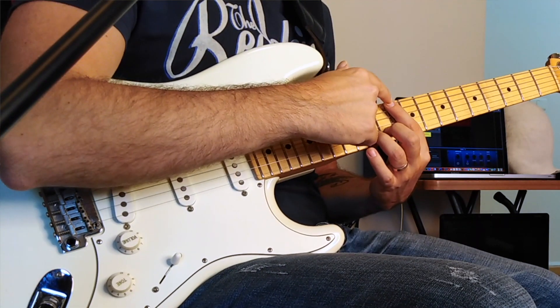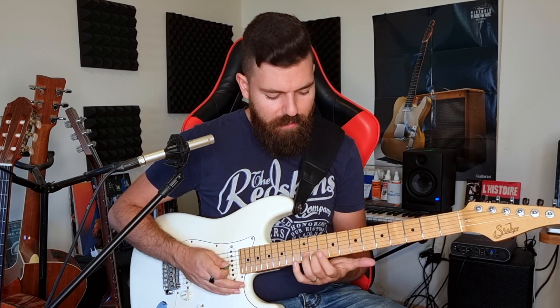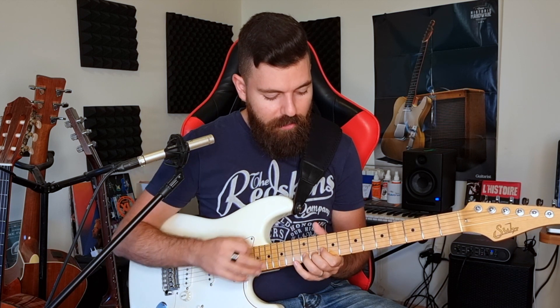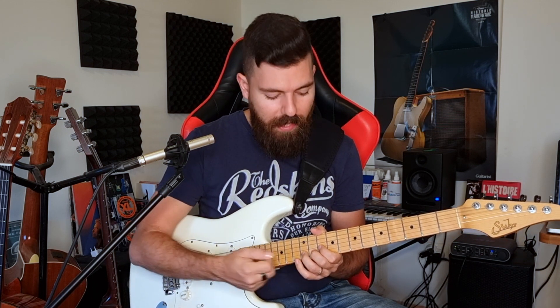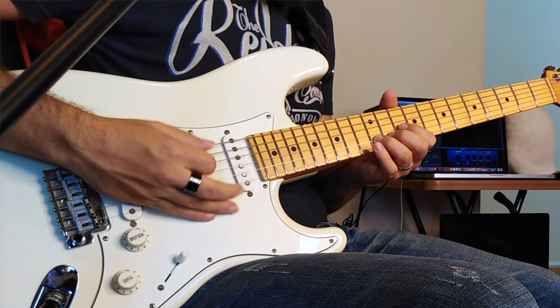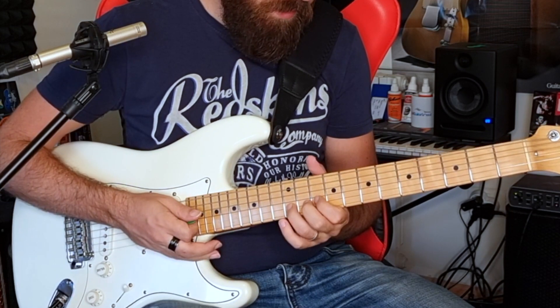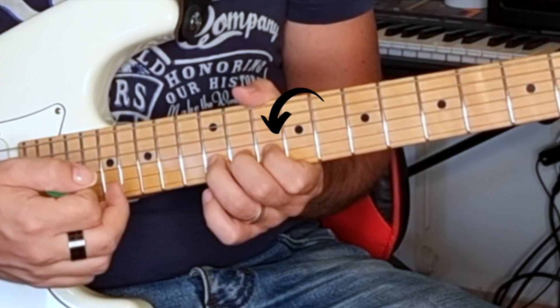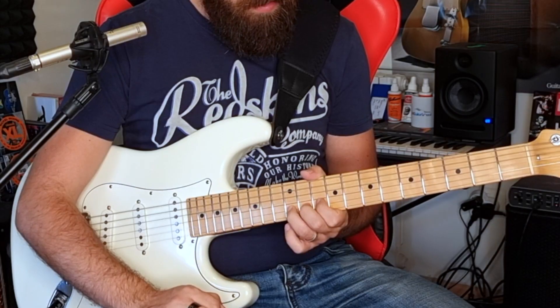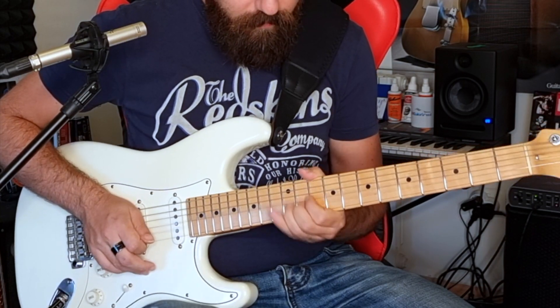Personally, I prefer using the index finger to lay it on the G string, since I'm bending on the B string. That way I mute everything happening above the B string, so that even if I rake and then string bend, everything is muted. Sometimes I even add my index finger on the B string but gently position it so it's also muting the G string.